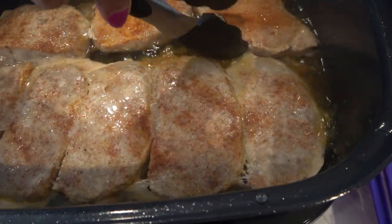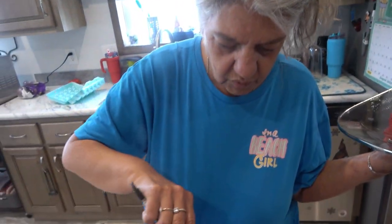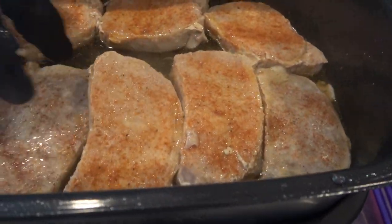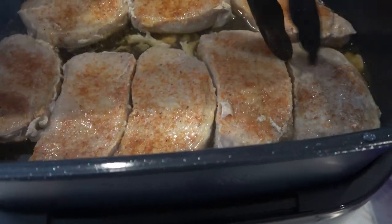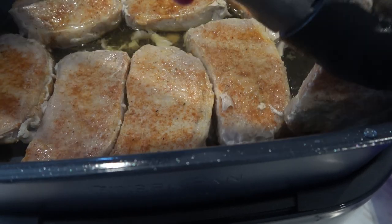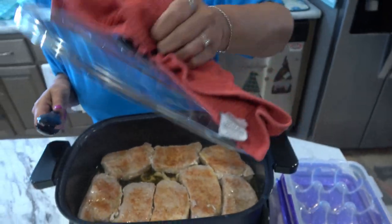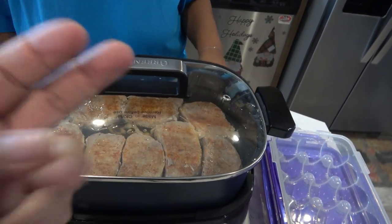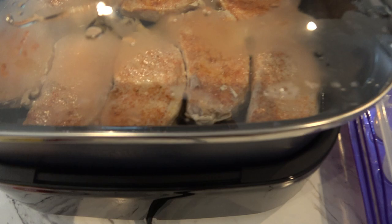I'm gonna turn them over. I may drain all of this liquid out of here and just leave a little bit in there, then I may add some onion. I have two potatoes — I may throw those in here too. And see, we were right: it was garlic powder, onion powder, garlic salt, onion salt, and Jack Daniels pork rub. That's what's on here.